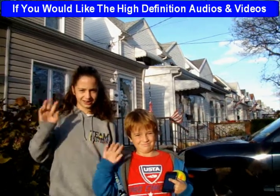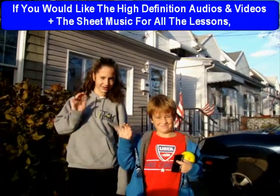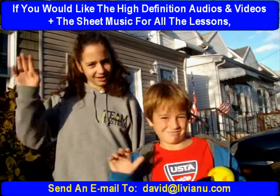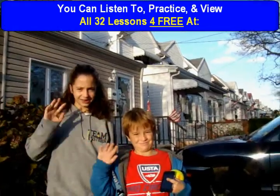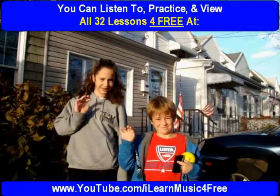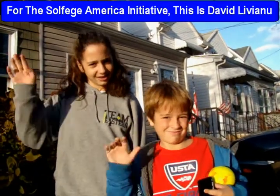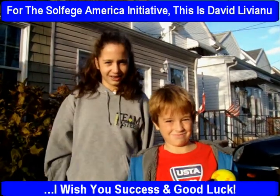If you would like the high-definition audios and videos, plus the sheet music for all the lessons, send an email to www.david.liviano.com. You can listen to, practice, and view all 32 lessons for free at www.youtube.com — I Learn Music for Free. For the Solfege America Initiative, this is David Liviano. I wish you success and good luck.